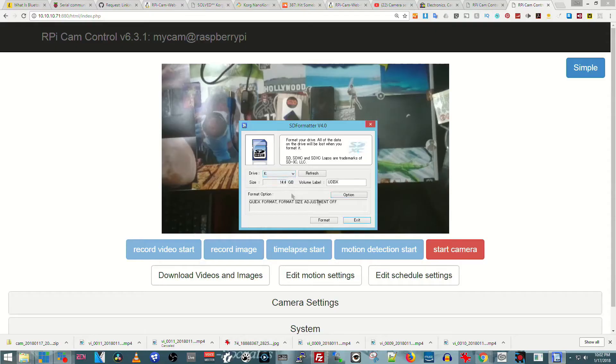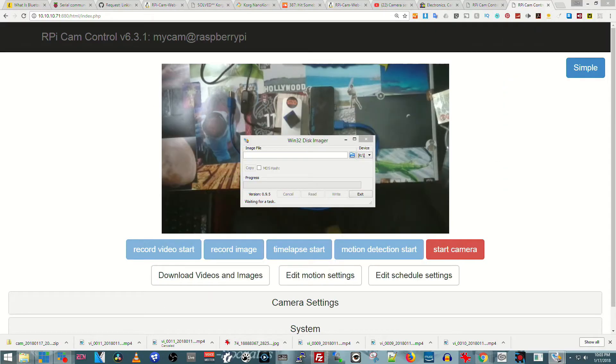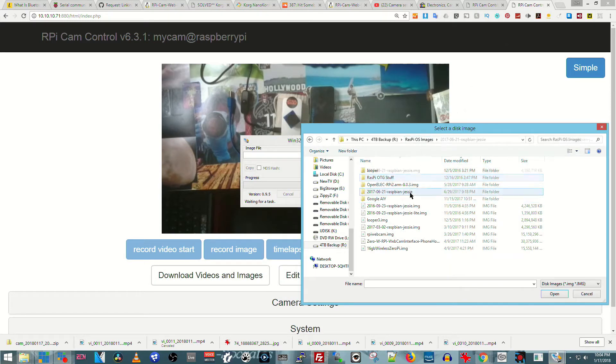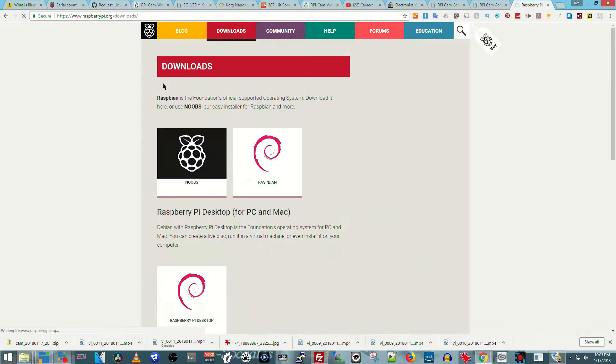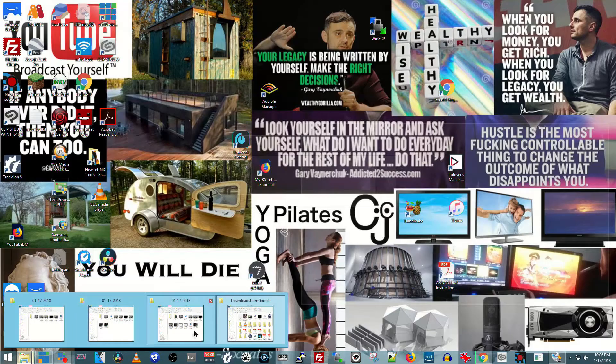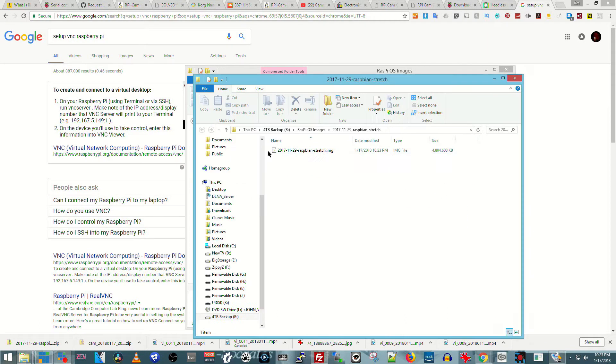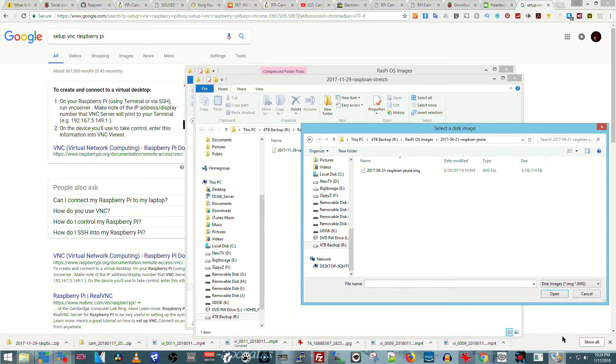The next thing you want to do is install your OS. The OS takes some time. You're going to want to make sure that you turn on Wi-Fi. Once you turn on Wi-Fi, you can do the rest of this inside the Pi Zero case.